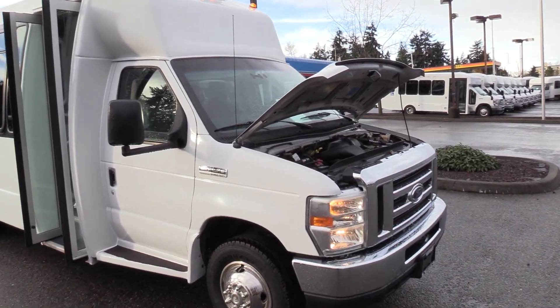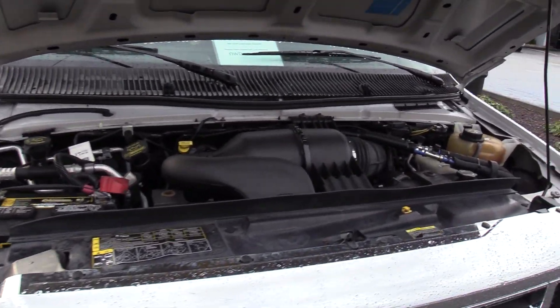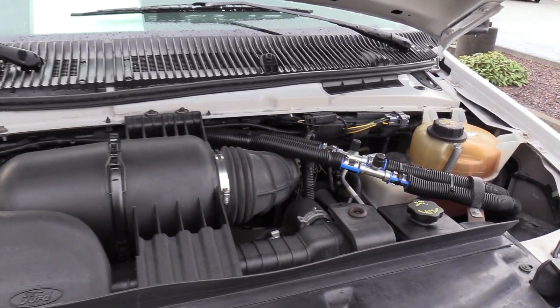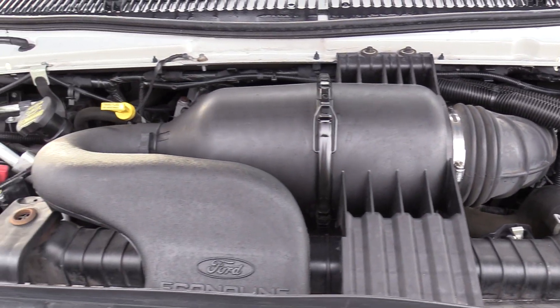First things first, this is on the Ford E450 Super Duty Chassis, powered by the Ford Triton 6.8 liter V10 gasoline engine, of course accompanied with an automatic transmission.